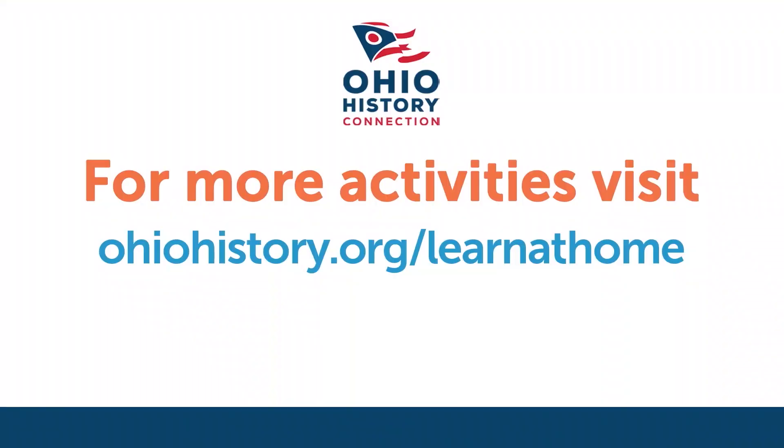That's all I have for you today. Thanks for joining me. Did you learn something new? Do you think that you could give a woolly mammoth a bath? If you would like to learn more about mastodons, woolly mammoths, or other prehistoric mammals, be sure to check out the activities in the description, or visit ohiohistory.org/learn-at-home. See you next time. Thanks.